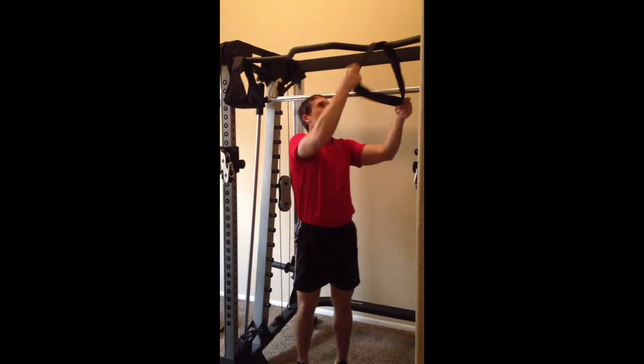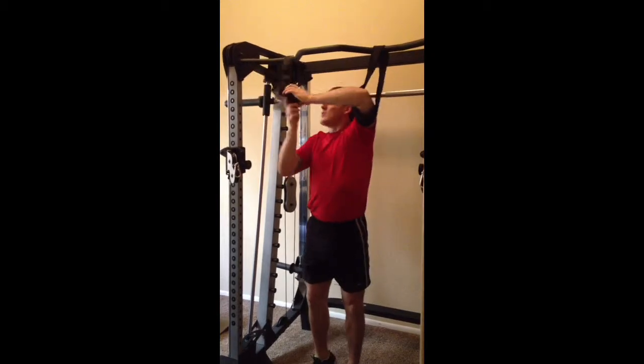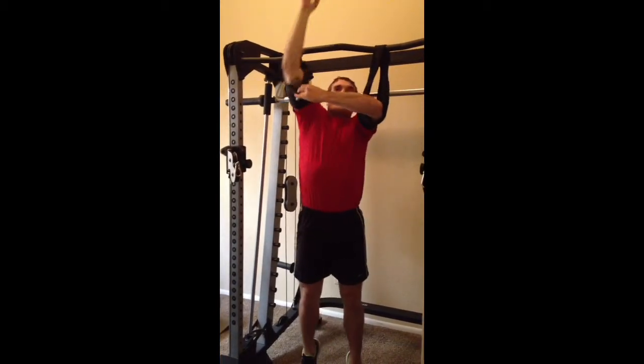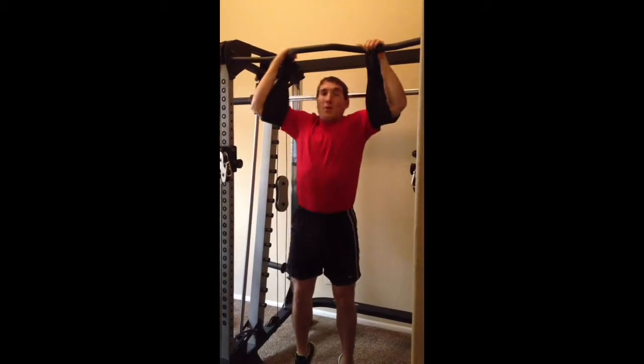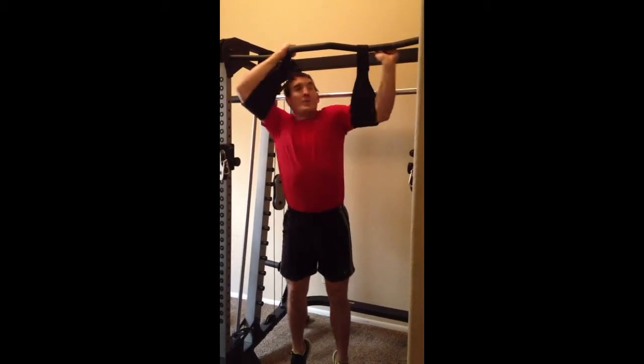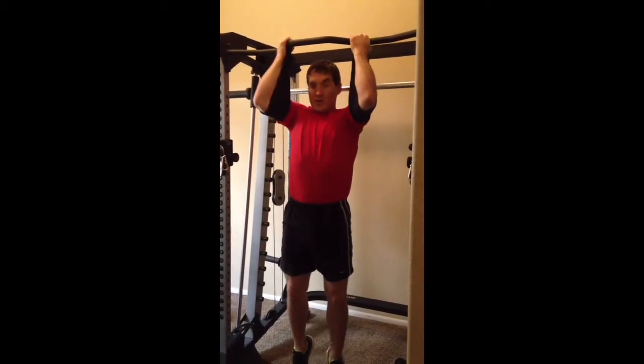Next we're going to do the leg raise with the straps. I like the knee raise because it's sports specific — it's relative to all sports. We don't really run with the leg raise motion that I'm about to perform, but it is a more advanced technique because it is more difficult.